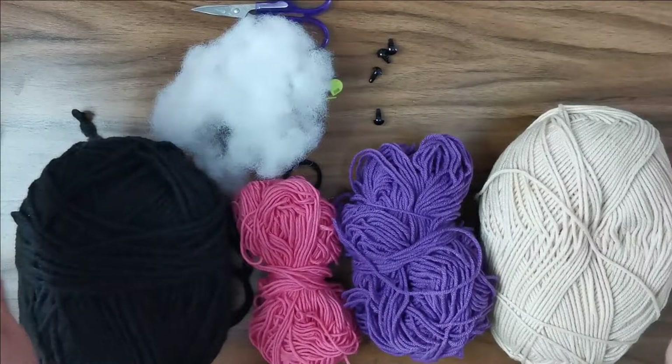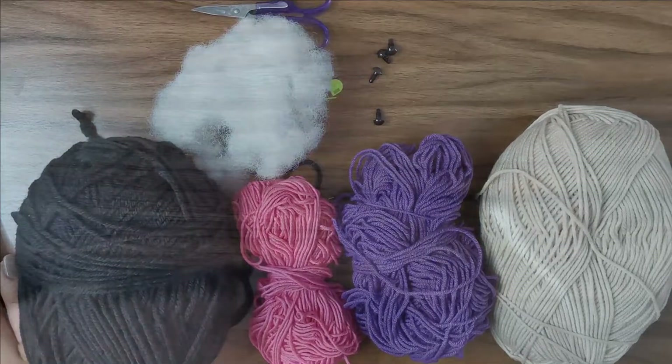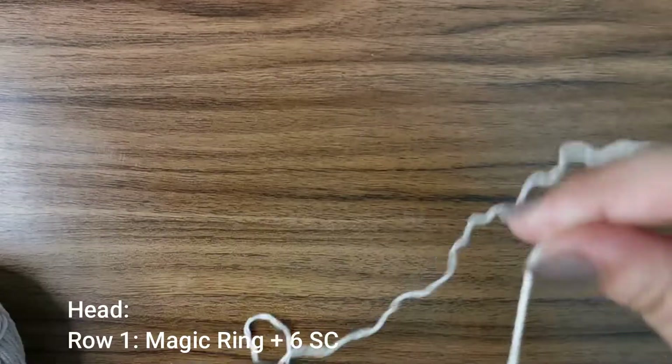If you use a bigger hook or thicker yarn, your project is just going to be much bigger than mine. Now let's get started with the head of the doll — we're going to start with a magic ring.